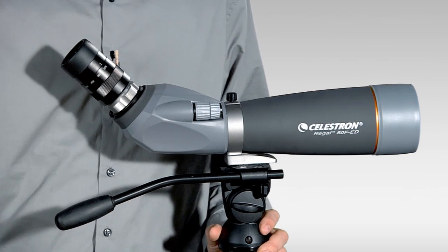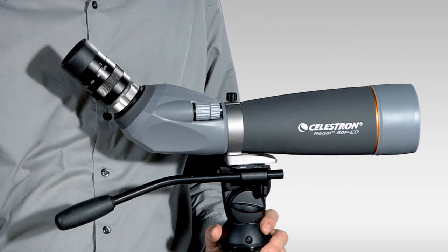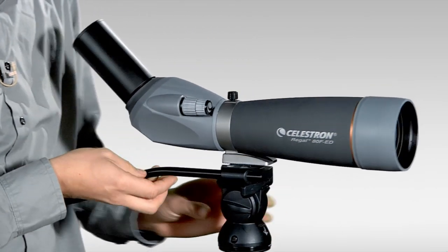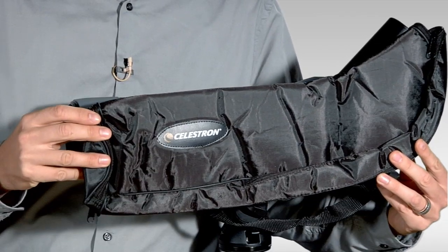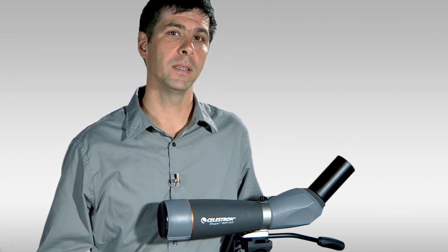When you get your Regal spotting scope you can expect it to come with the photo adapter as shown, an eyepiece cover that goes over the eyepiece of the spotting scope, an objective lens cover, and a view-through case. And finally, the scope will include Celestron's lifetime limited warranty.